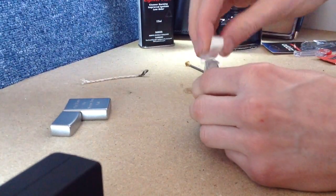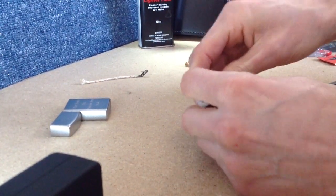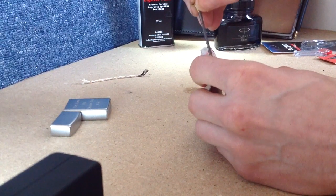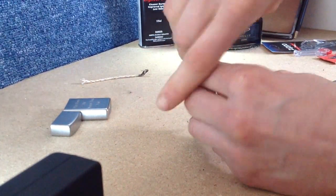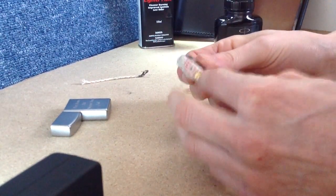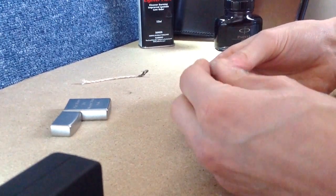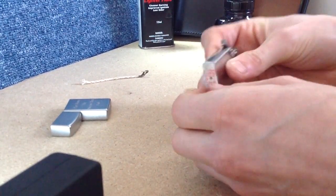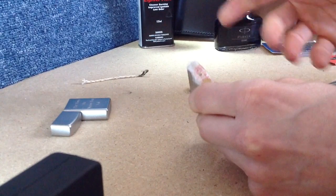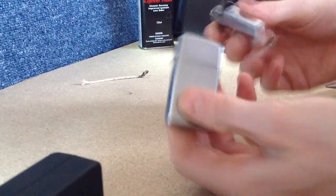Pop that bottom piece on first, then that will all go nice and tightly compressed again. Back in we go. They don't recommend tightening this up with a screwdriver, and really you want ease of access if you're out and about wanting to unscrew this and change your flint. Also, there's no need to have that super tightened up because most of the time it is literally cased in metal and not in any way exposed or likely to fall out.